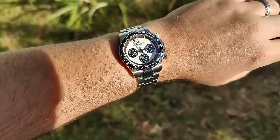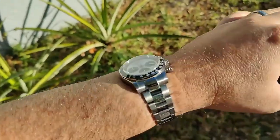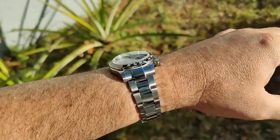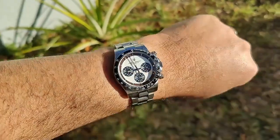In some direct sunlight you can see it doesn't really get washed out. The crystal has AR anti-reflective coating on it and I think it does — it's been cutting down on reflections pretty nicely. Very happy with it.